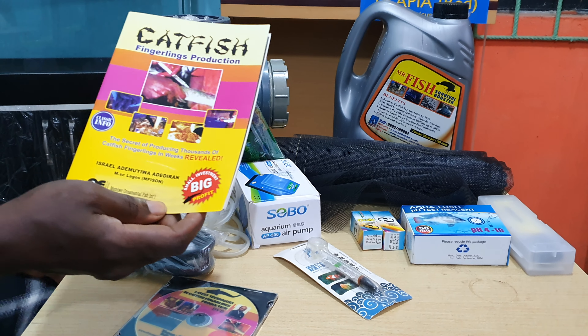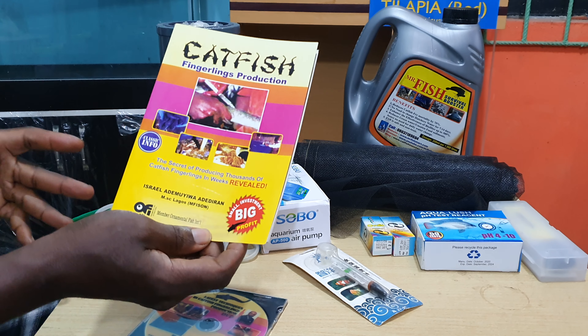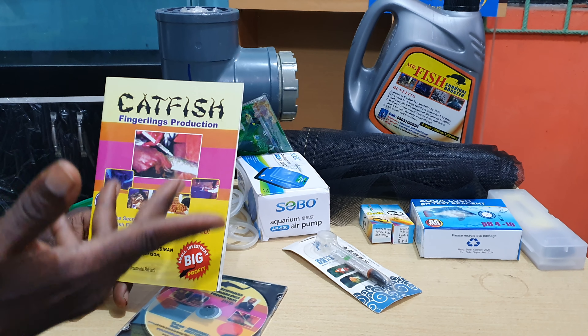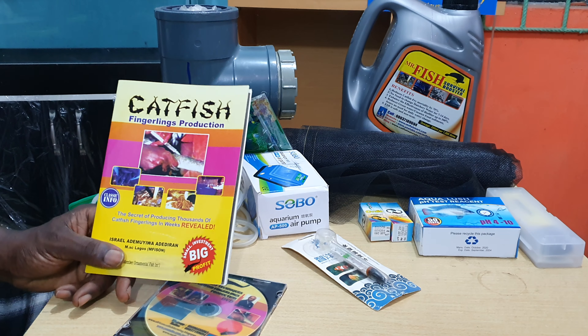Coming to part 2 of the catfish fingerlings production system. Remember my talk in the first segment, where I talked about materials we're preparing for a Congolese based in London who wants us to send the materials down to him in Congo.